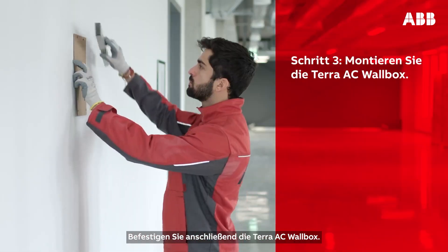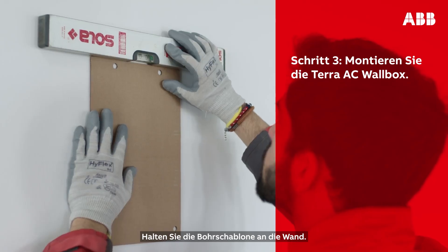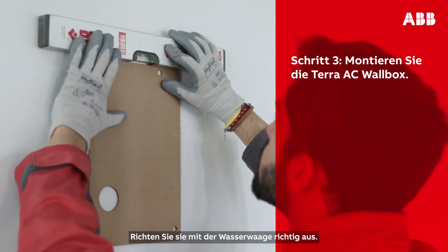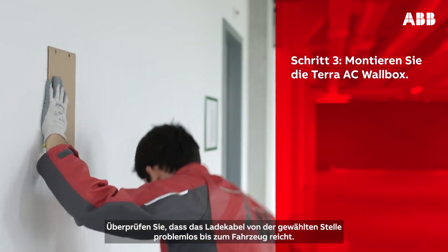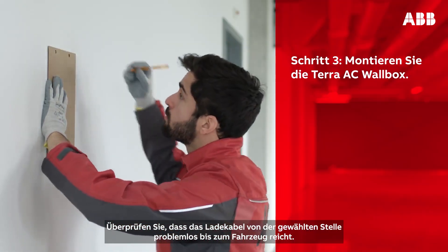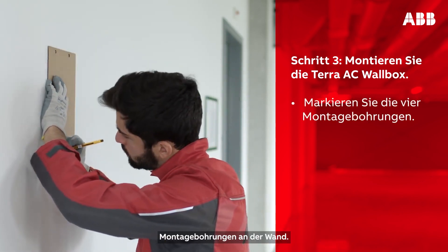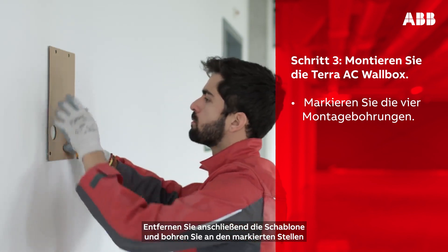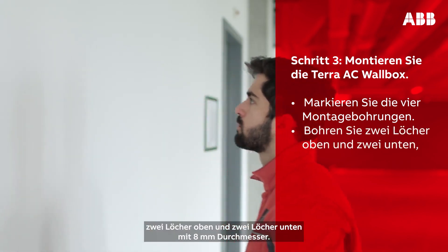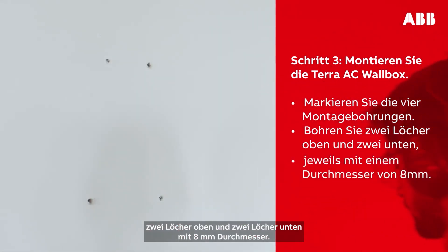Next, mount the Terra AC wall box on the wall. Take the installation template and place it on the wall. Use the spirit level to correctly place it. Verify that the charging cable can easily reach the vehicle inlet from the spot you have chosen. Use a pencil to mark the four mounting holes on the wall. Then remove the template and drill two holes at the top and two holes at the bottom, each 8 mm in diameter in the marked locations.